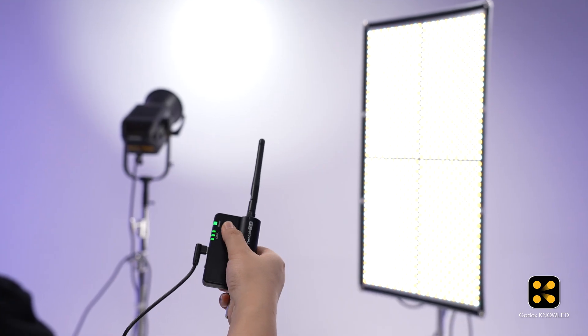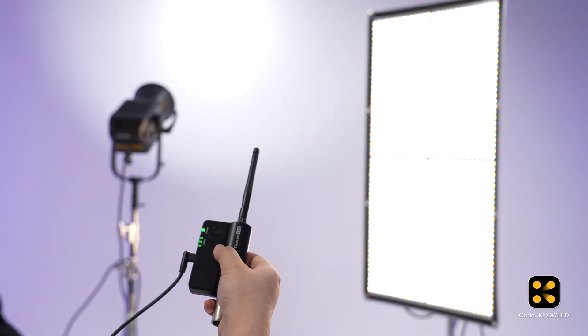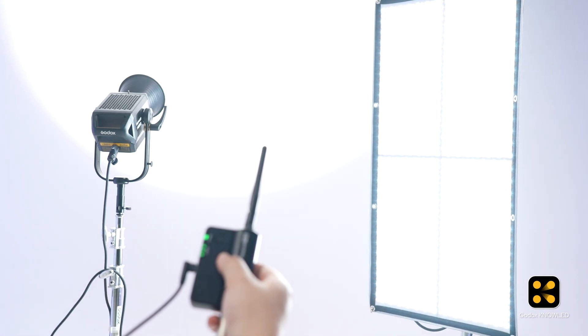Now let's test with another Timolink TRX in transmit mode. Great, it's paired, meaning the M600D is now also receiving the CRMX signal.